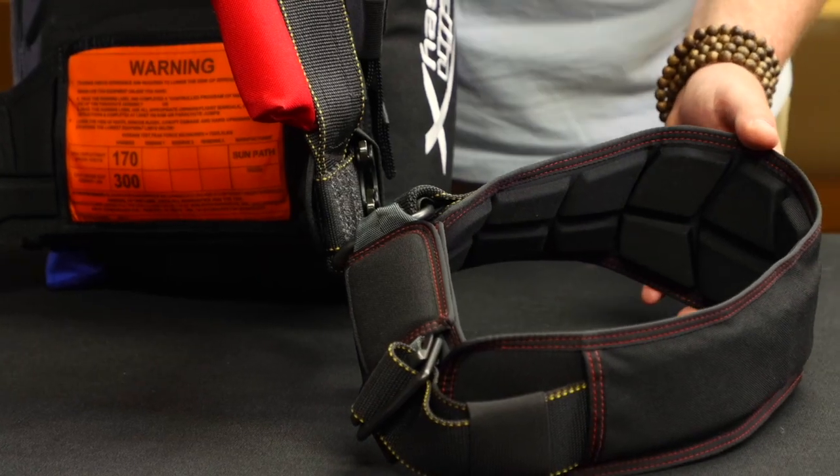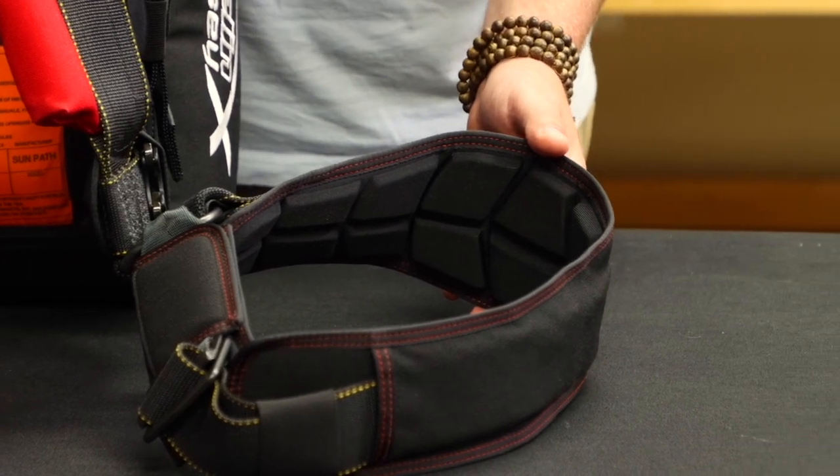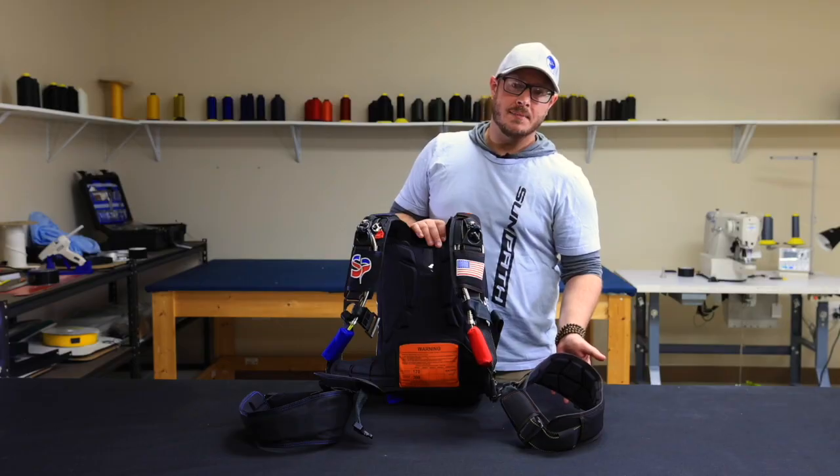We've also redesigned our leg pads using our molded foam, changing the shape of the leg pads and the leg strap. This increases comfort while wearing the rig and while under canopy.